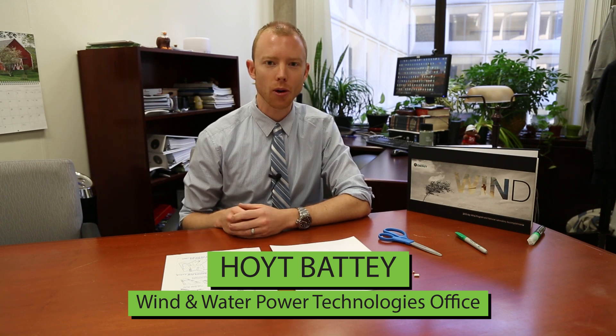Hi everyone, my name is Hoyt. I work here at the US Department of Energy. I help manage some of our research projects on wind energy, and that's what we're going to be doing today. We've got a fun little project that takes a couple of minutes that can help educate you about wind, so we'll jump right into it.